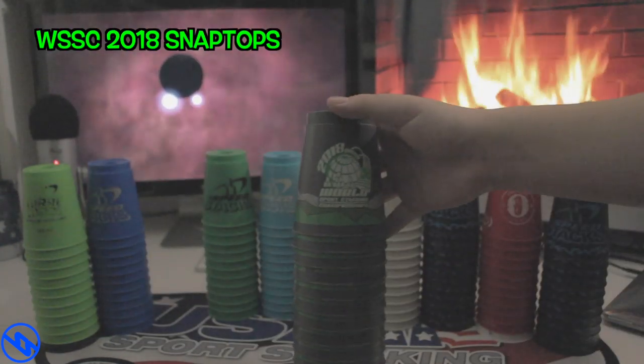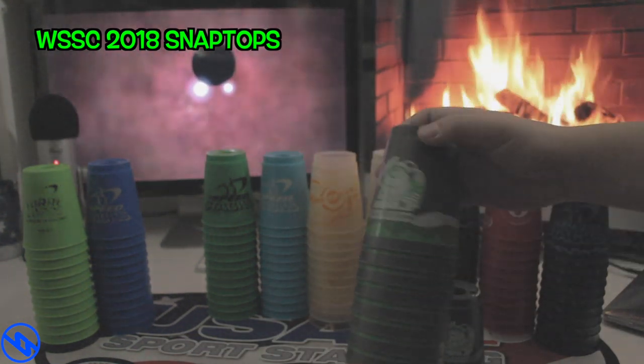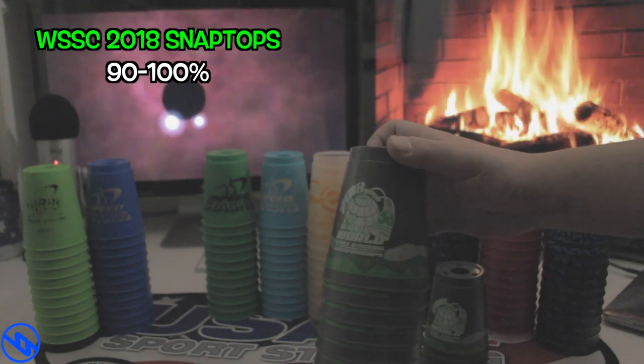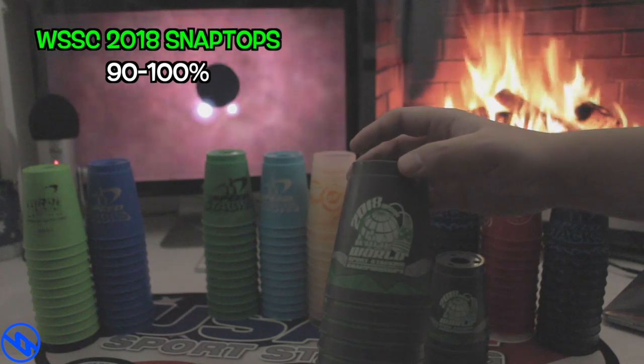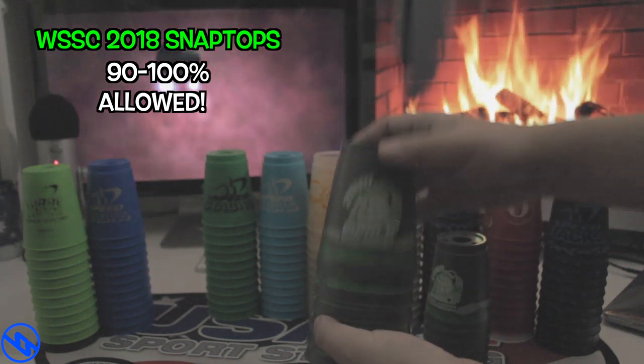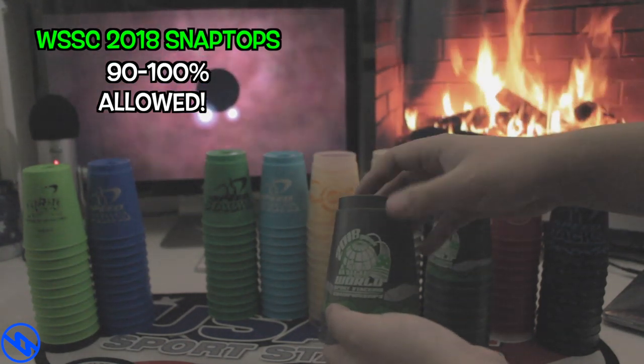The next set is the WSC 2018 SnapTop Cups. Now this set is actually really good. It has the 90 to 100% over the 50% logo printing guideline and this is 100% allowed to be used in tournament. The logos are still intact because I really haven't used them a lot — they're just too good in my honest opinion.